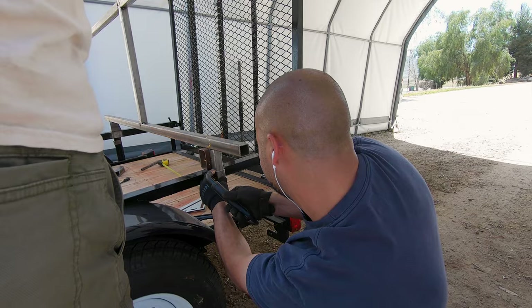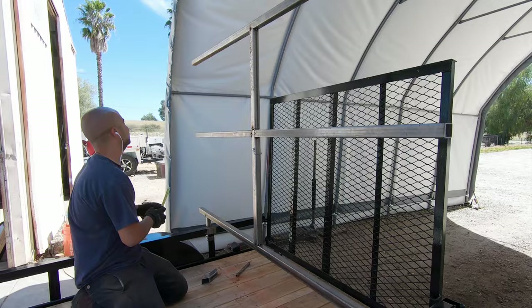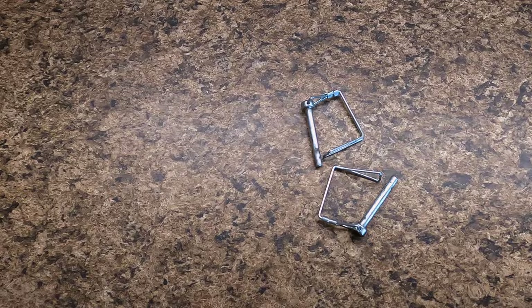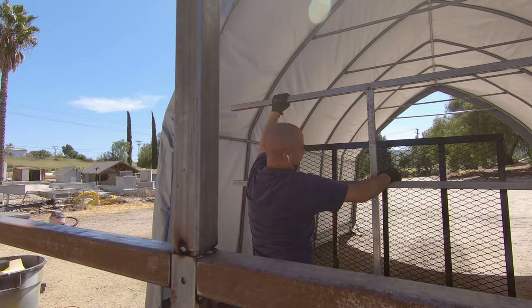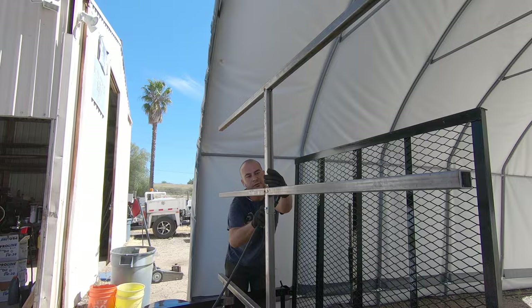Luckily, we found Joe, who is an incredibly talented fabricator. At first I was a little bit nervous to show Joe my design because it was kind of over the top and a little bit overkill, but he didn't even flinch when he saw it. In fact, he ended up adding some braces to make it even more sturdy. Joe also added a series of coupler pins that were used to keep the various sections of the trailer from coming apart unless we wanted them to. This was a really nice touch because it lets us transform the trailer without the use of too many tools — all we need is a mallet at times to help pound the sections apart.